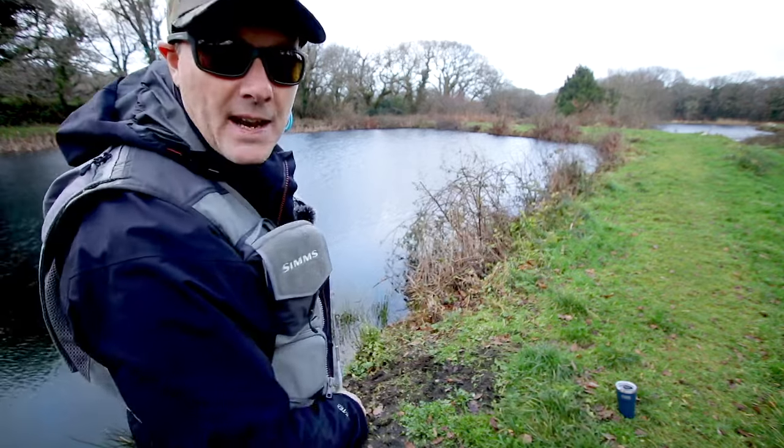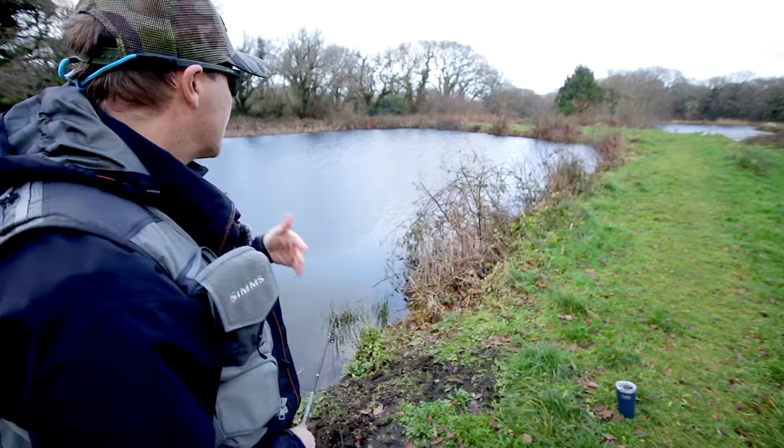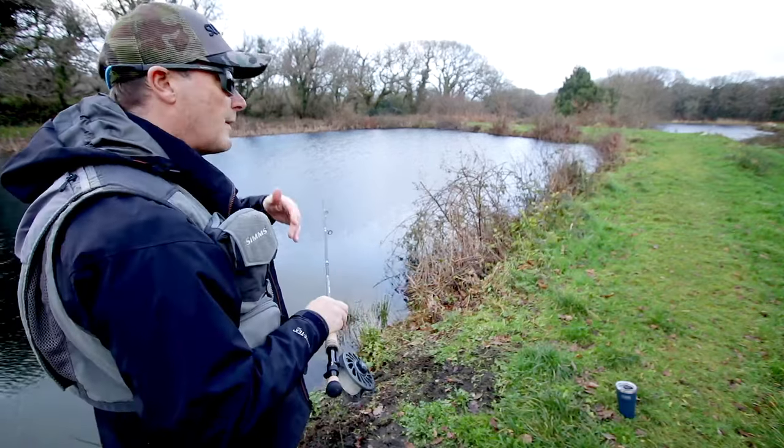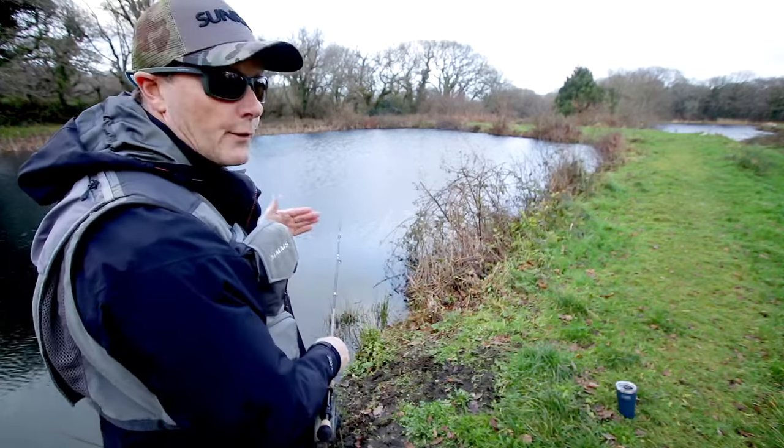I'm really ranting on about the tackle today. It's because I've been designing a lot recently and I'm very excited about the results. They're not innovations — they're refinements on stuff that already works.